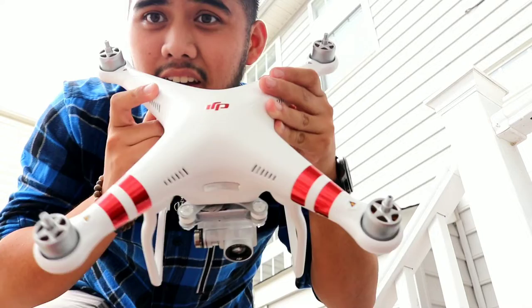DJI Phantom 3 Standard. Alright, everything's charged up already in preparation for good weather. So I'm going to set it up and we'll fly it.